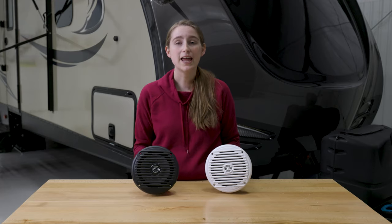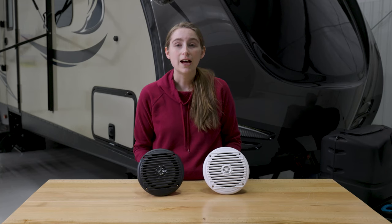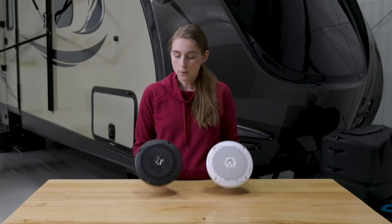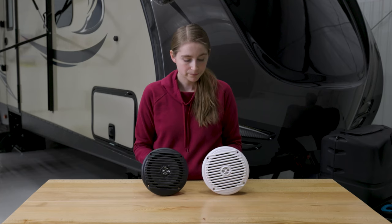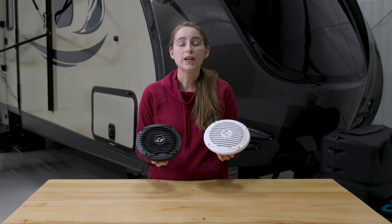We'll go ahead and put the rest of the dimensions up here on the screen. These speakers are made out of a highly durable plastic, which allows them to be more resistant to corrosion and UV light. They are built from a one-piece molded chassis, are waterproof, and even have a built-in drip edge.